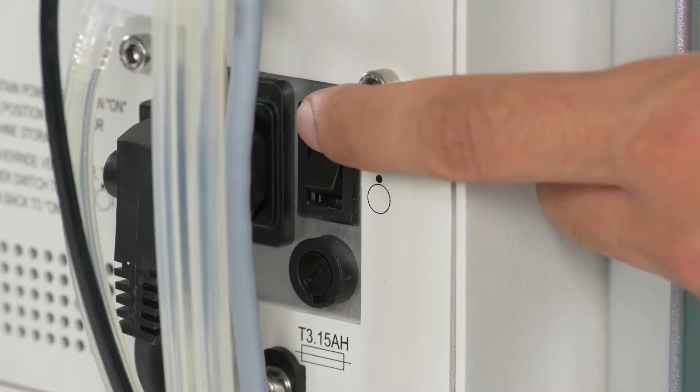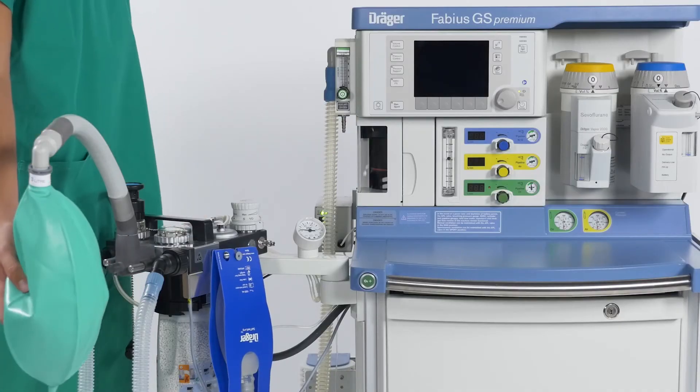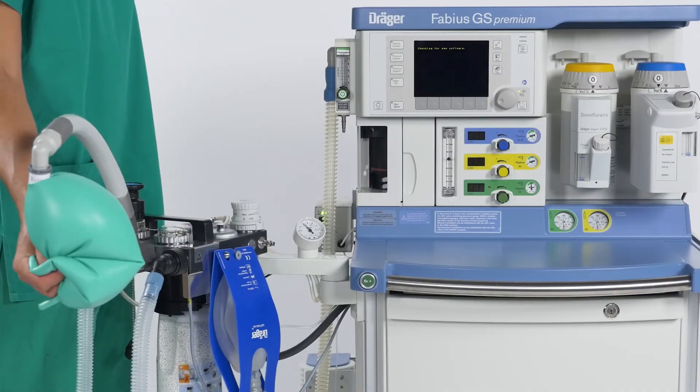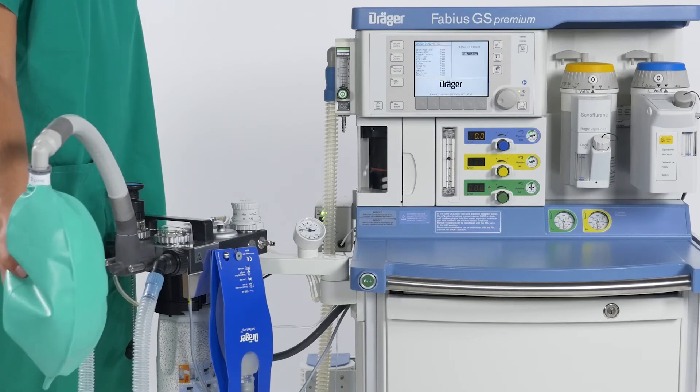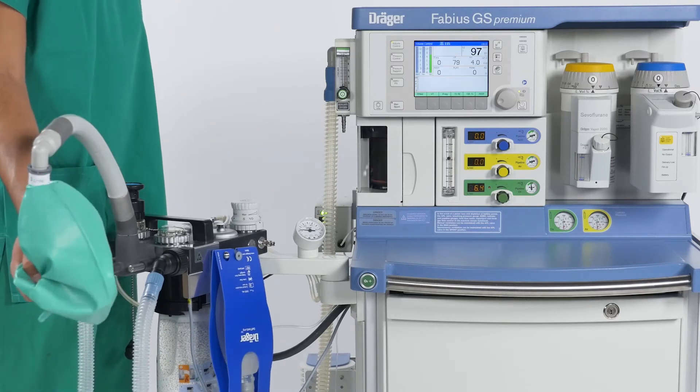You can now switch on the Fabius GS Premium. It will perform a brief system test and will go to Manspont mode. All the time, you can continue to manually ventilate.